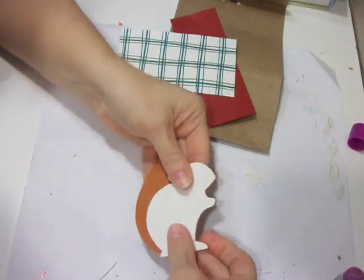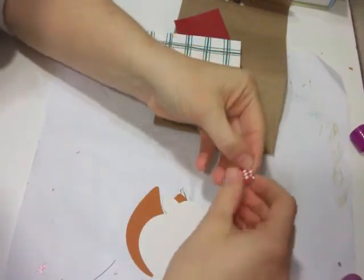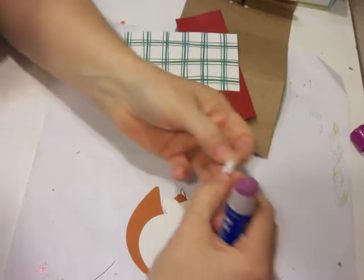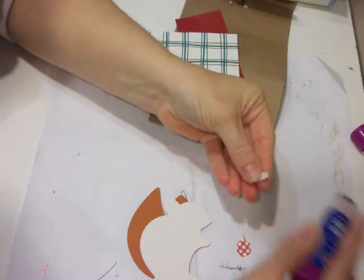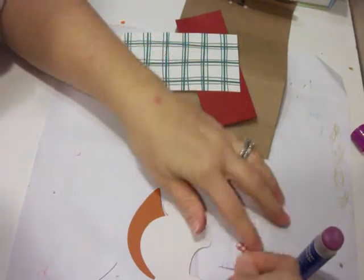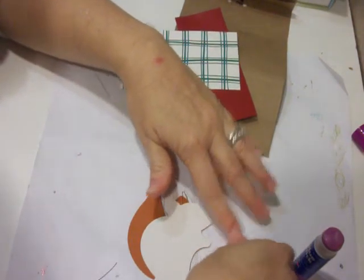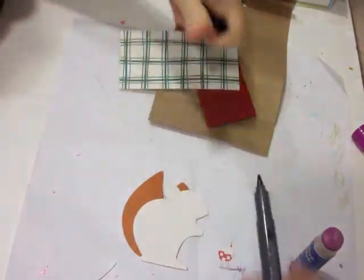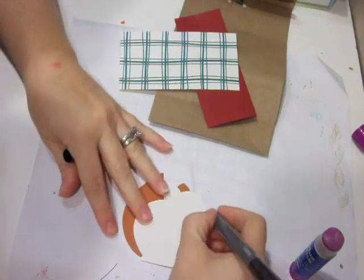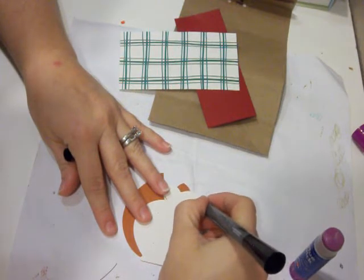The fun thing about having a Cricut — I have an Expression too, I've had it for a couple of years — is the fact that there are so many things you can do with it. And if you are tight with finances like a lot of people are, you can still create some really cute things for your kids. I just colored in the nose a little bit and then did the little eye.